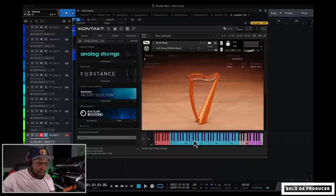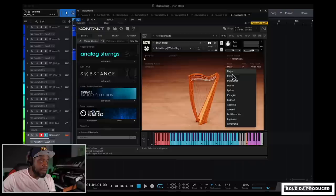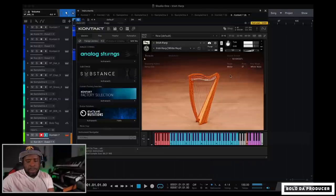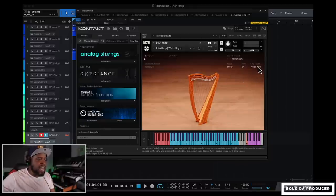In White Keys mode, the violet or pink notes on the black keys will give you a strumming effect and you'll still stay in key. So you can set it to, say, E-flat minor and play using the white keys while the black keys handle strumming — it gives you a lot more control over the instrument.